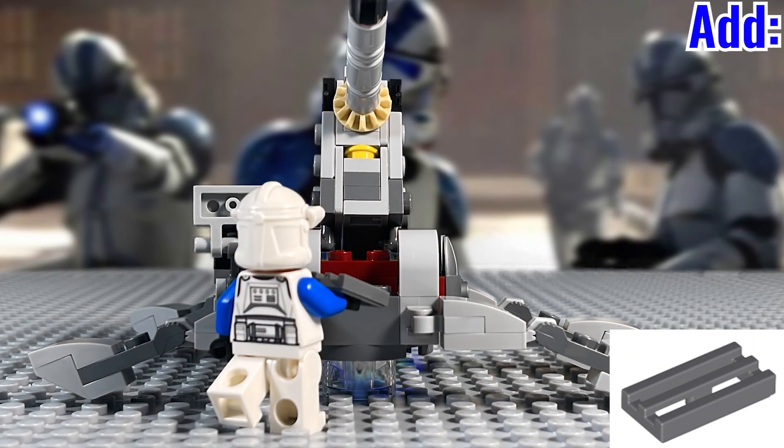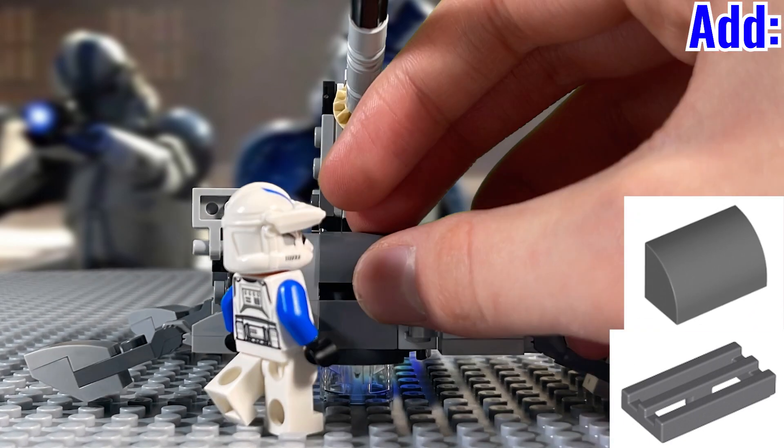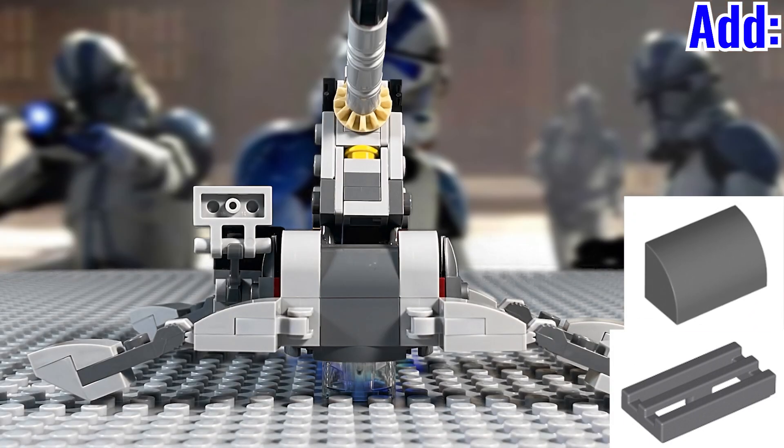And then to quickly clean up the front of the model, just use this grill piece here in dark bluish gray, then add a 1x2 curved brick also in dark bluish gray right in front.